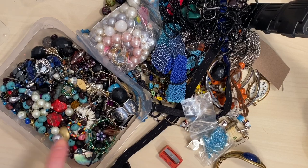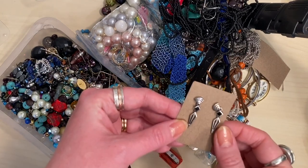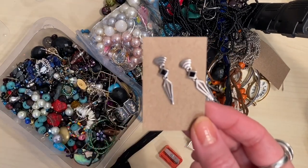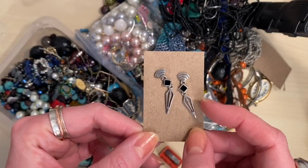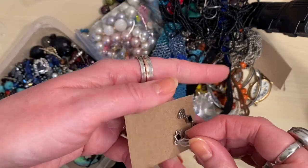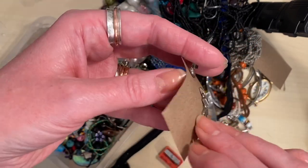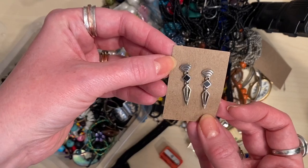I have two confessions to make before we start. One is that I did buy myself a couple of bits in the shop while I was picking this up. I picked up these gorgeous earrings which look to be onyx perhaps — black and obviously sterling silver studs. They're only £3 and they have 925 on the back. Aren't they gorgeous? I couldn't leave those there, so those are probably going to be for me.